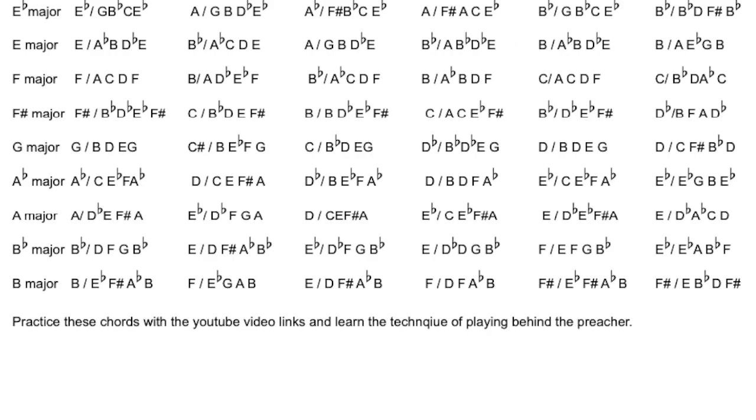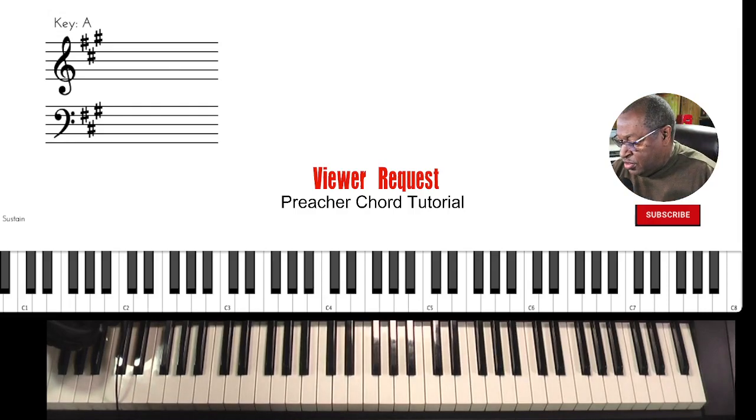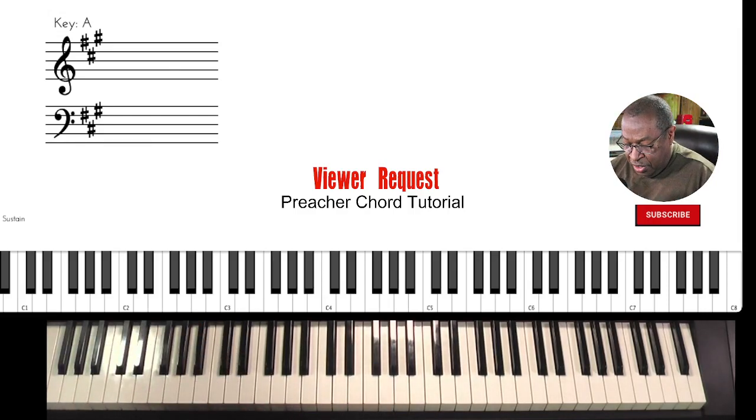A, E-flat, D, E-flat, E, E bass — these you can write down as your practice chords because they may differ from what I'm going to give you right now. Preacher chords are, as I wrote, you are accompanying the person who is ministering. You don't want to lead them, but you're going to allow them to give you their key.